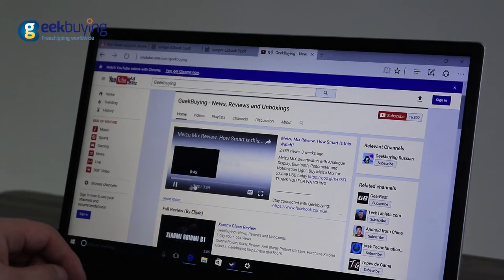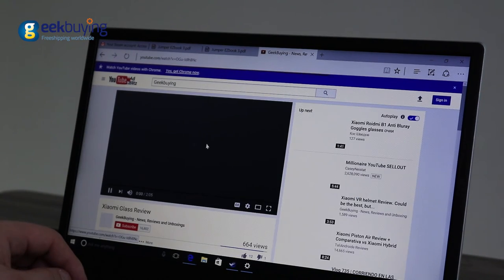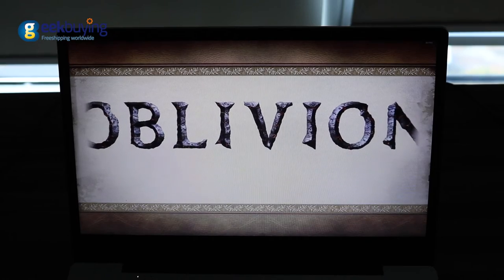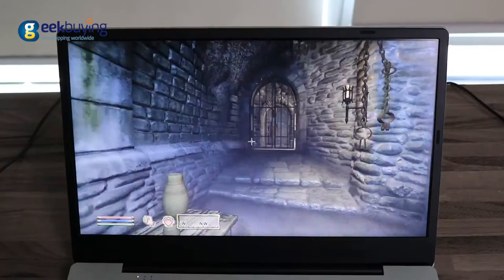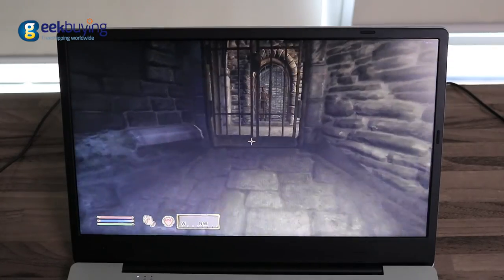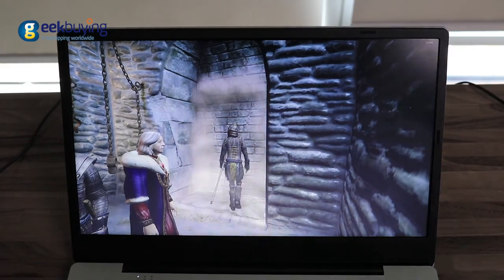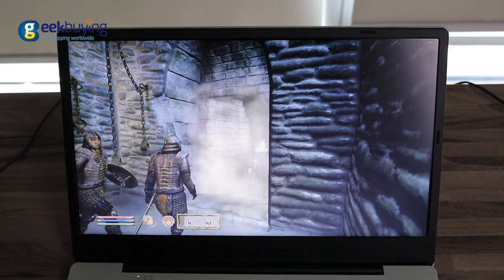The laptop is suitable for work and surfing the internet, but don't expect amazing gaming performance. It will not be able to run games like The Witcher or Doom. Instead, we tested it on Elder Scrolls Oblivion — on medium settings the game showed around 17-20 FPS, and 25-30 FPS on low settings. Again, this is not a gaming laptop and you should not expect high performance.